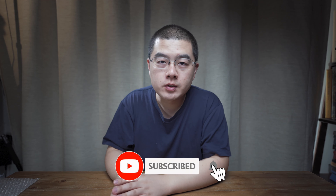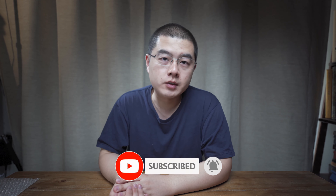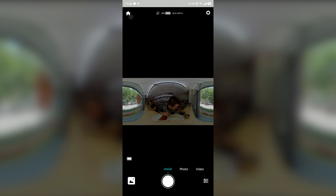Hi, it's nice to see you again in my new video. This is another episode of my tricky behind-scenes movie series. And in this movie, I'm going to share with you a very clever use case of the Kendo QooCam 8K.